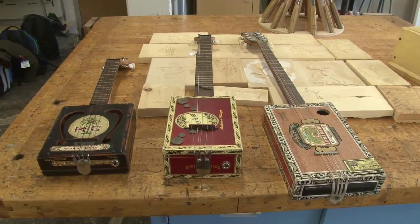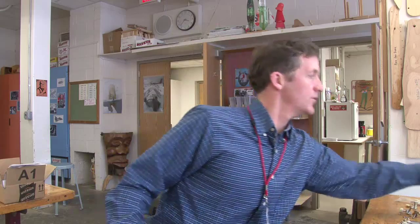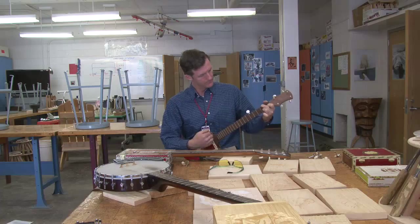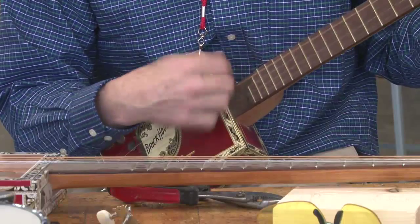We're making instruments, particularly guitars and ukuleles. This one came from an idea when I saw someone on the internet playing an instrument made out of a cigar box. I thought it was pretty interesting. I didn't know if it would sound good or not, and then I heard it and it sounded fantastic.